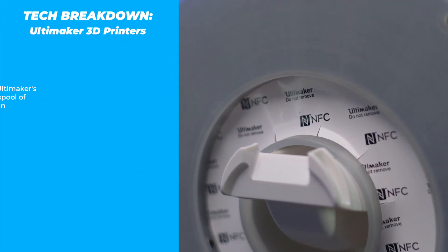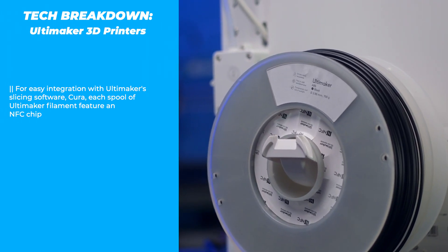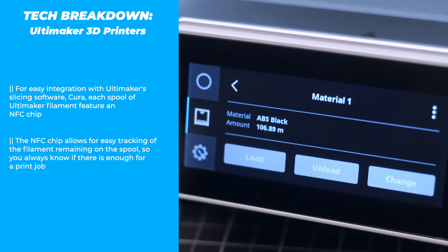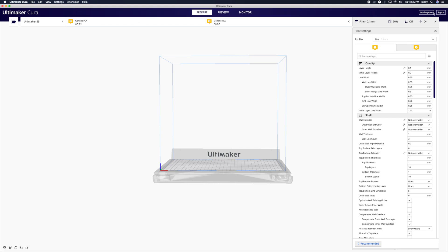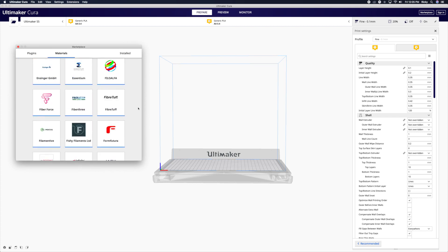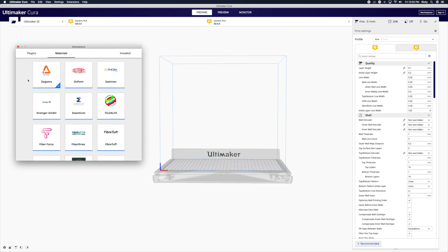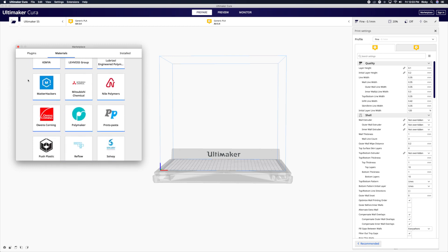Each spool features an NFC chip for easy integration with Ultimaker's slicing software, Cura, and communicates directly with the 3D printer to remember how much filament is left on a spool, so you can always know if you have enough filament to finish your print jobs. All this isn't to say that Ultimaker features a closed filament system, because Cura has a marketplace where you can find third-party plugins and custom material profiles baked in for third-party filament, like carbon or glass-fiber-infused filaments, filament that can be sintered and leave behind actual metal, or materials that are already used for injection molding that can now be purchased as filament.